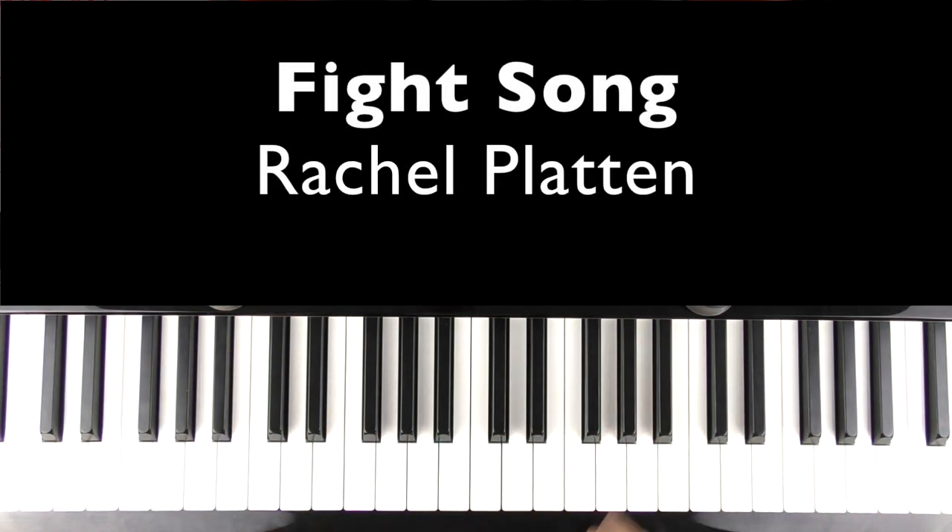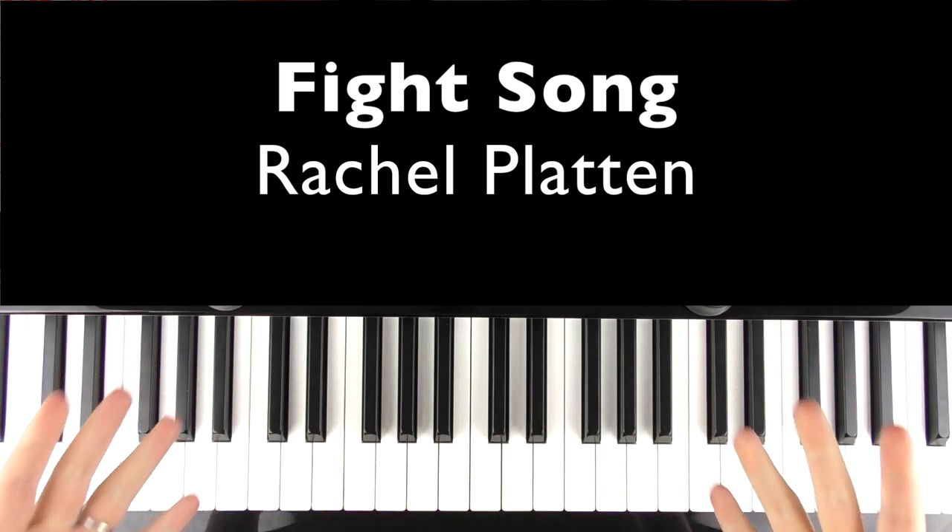Hi there! Welcome to Bite Size Piano. In this tutorial I'm going to teach you how to play the piano chords accompaniment part to Fight Song by Rachel Platten. I always thought this was sung by Kelly Clarkson for some reason - let me know if you thought that as well, or if it was just me.